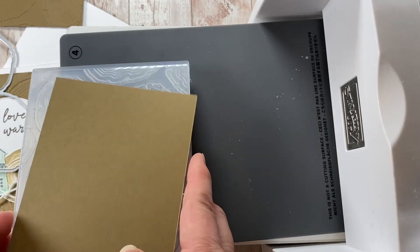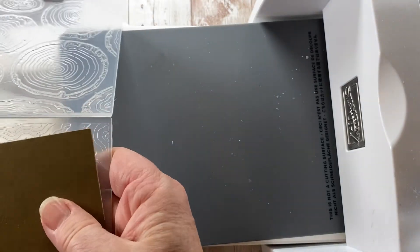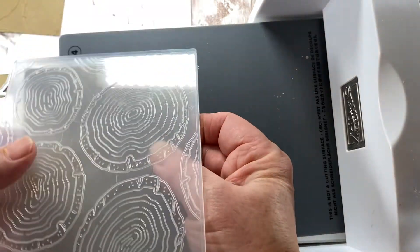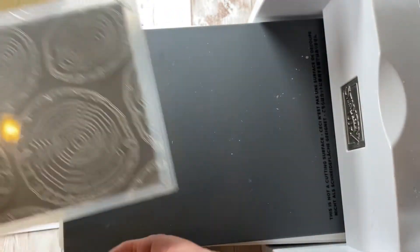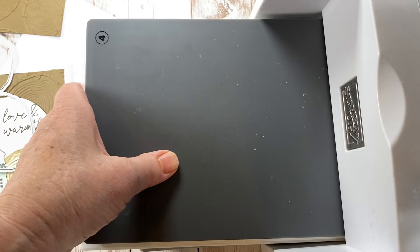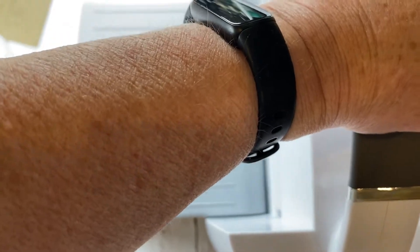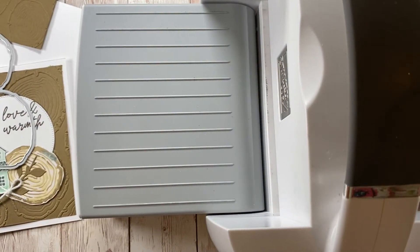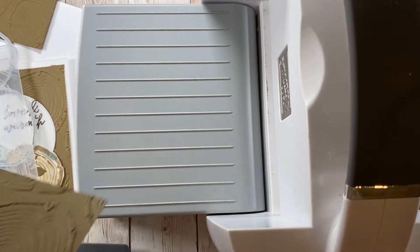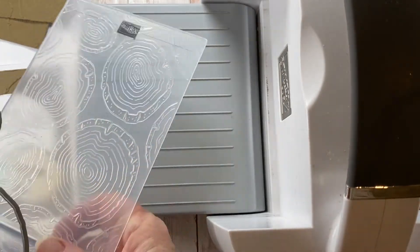I took a piece of soft suede cardstock and I'm going to put it in here — just center it in the embossing folder, put the folded edge towards the mechanism, set it in here, and rotate it through my machine. And that gives me this gorgeous embossed card base.